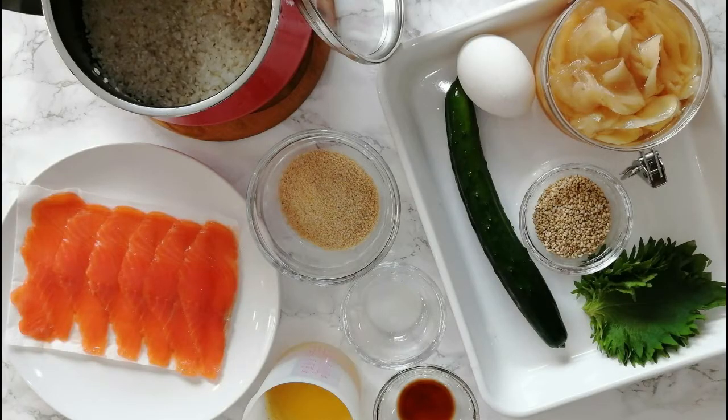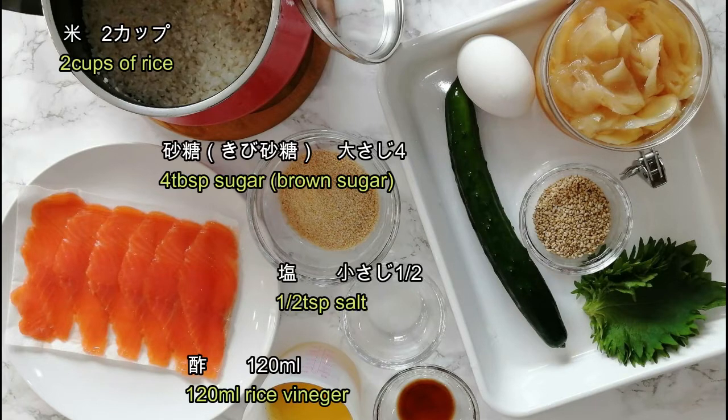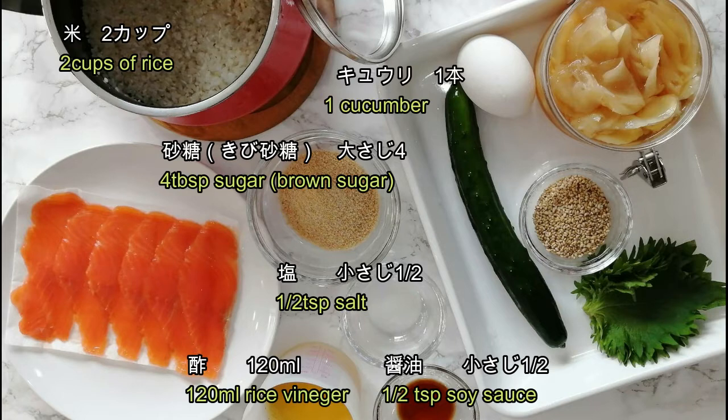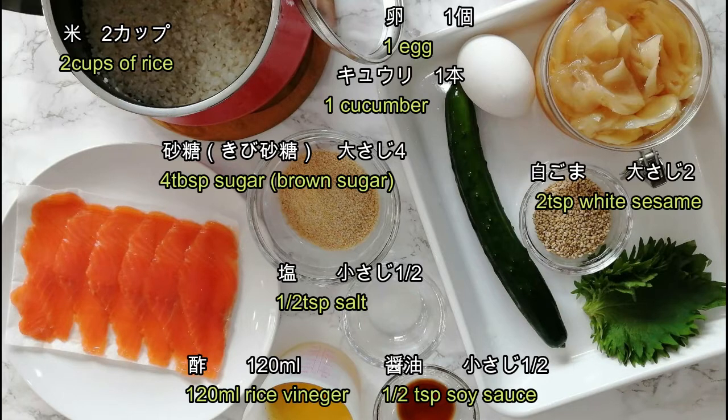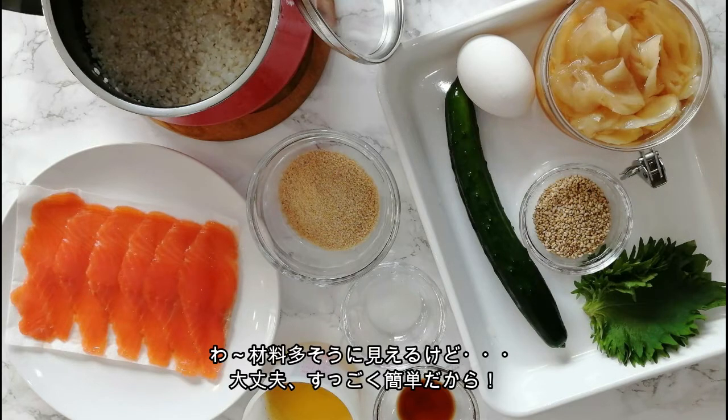Here are the ingredients you will need: rice, vinegar, sugar, salt, soy sauce, cucumber, egg, white sesame seed, green season leaves, sushi ginger, and smoked salmon. Wow, looks like lots of ingredients. But don't worry, it's really easy to make it.